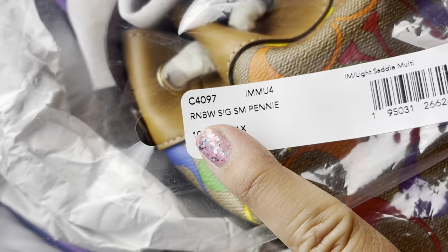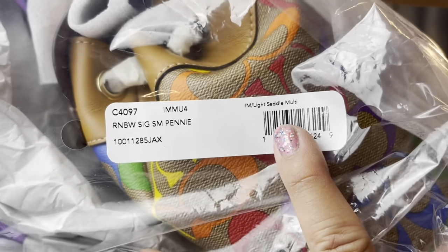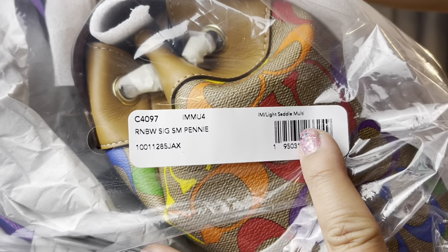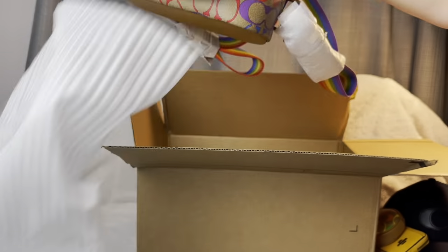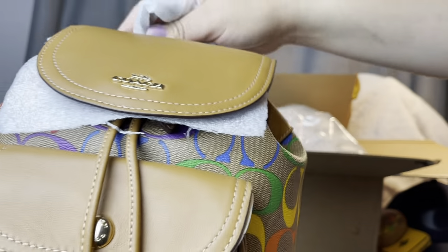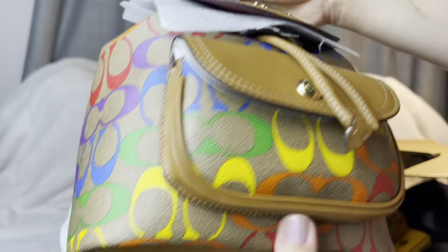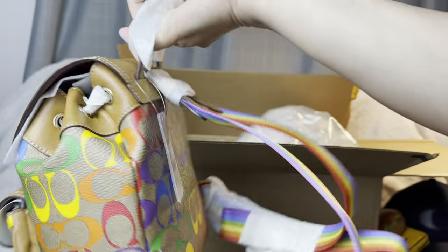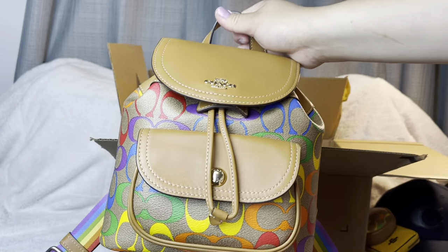My favorite item — the Rainbow Signature Small Penny bag in light saddle multi-color. Another rainbow item — I just love their collection. And this is what I got. Isn't that pretty? So pretty! Let me take out all the wrapping and tell you more about it. Ta-da! This is how it looks — isn't she pretty?